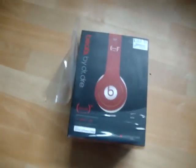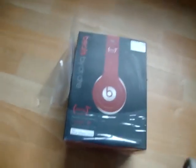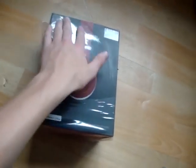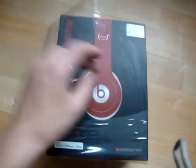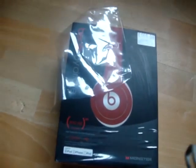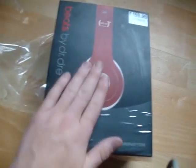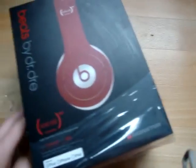Alright YouTube, so today I'm going to be doing an unboxing of the Beats by Dr. Dre Solo HD Red Edition. A portion of the proceeds — part of the money, whatever you want to call it — that people pay for these headphones actually does go to fight AIDS in Africa. I'm quite proud to be buying these headphones. It needs a lot of helping. So anyway, I'm going to be doing an unboxing today and hopefully a review in the next couple of days. Let's get straight into the unboxing.